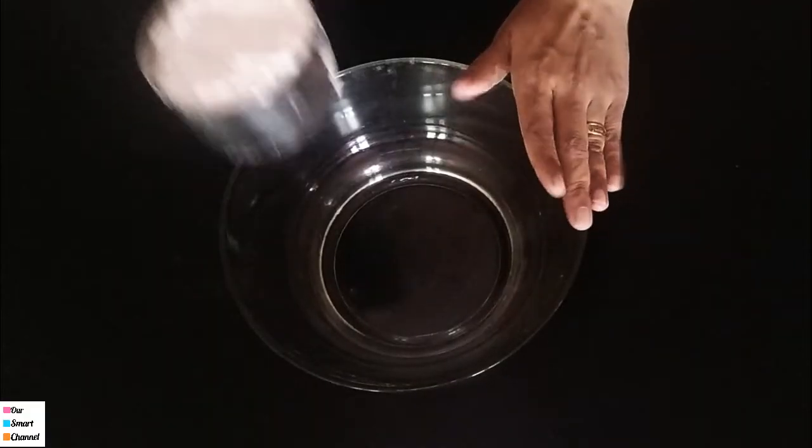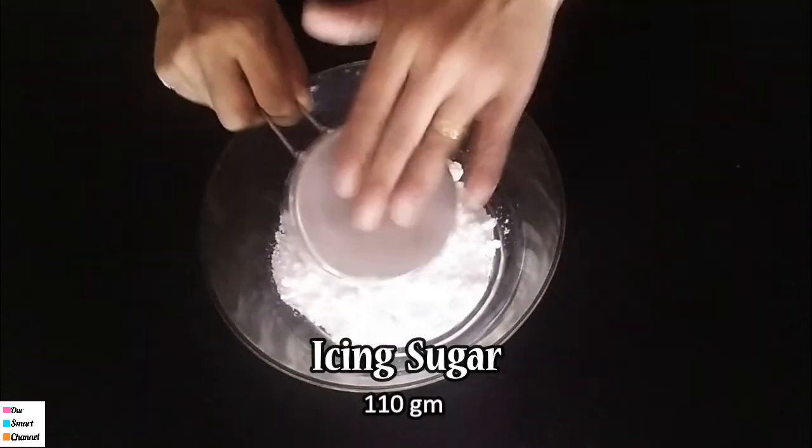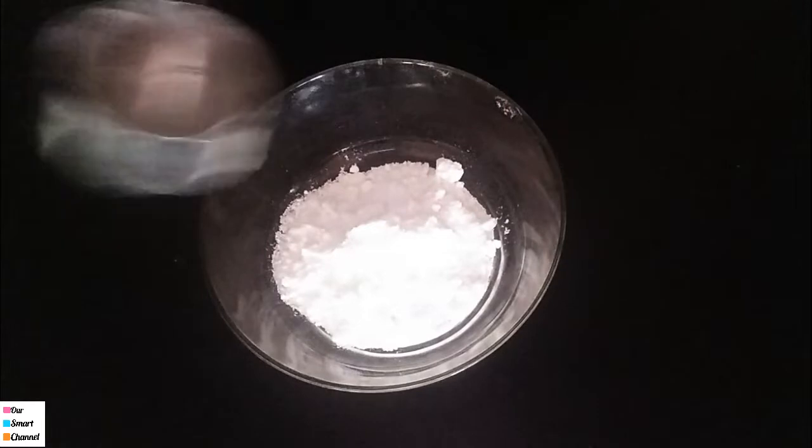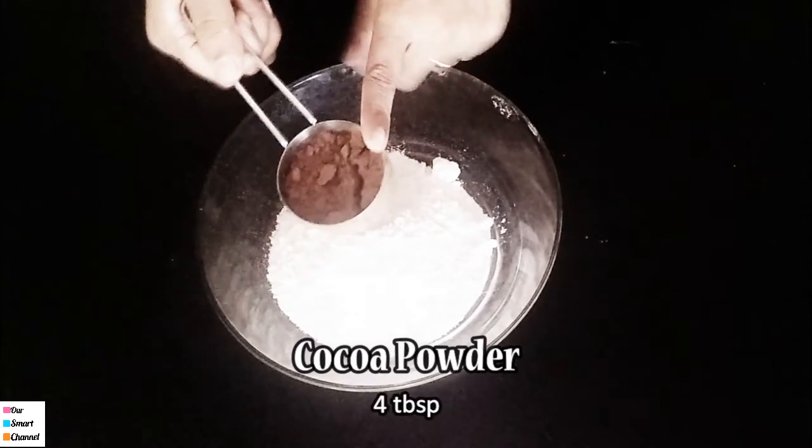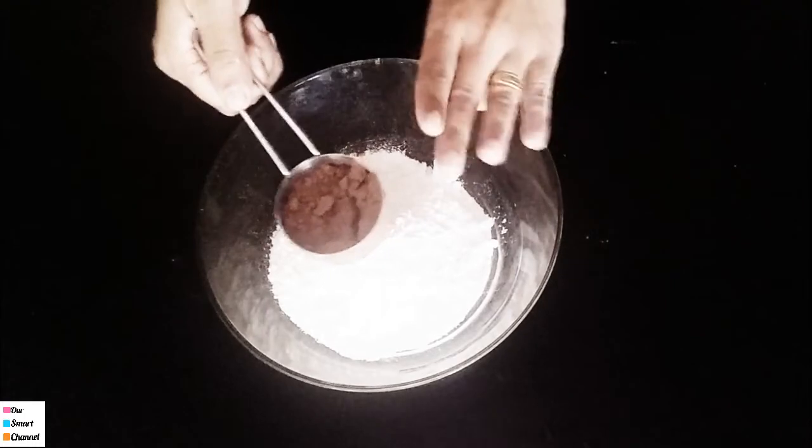I have a few ingredients for macarons. I'm mainly adding powdered sugar — icing sugar. We add icing sugar, almond flour, and cocoa powder. I'll add 4 tablespoons of cocoa powder. We add a little bit of cocoa powder.